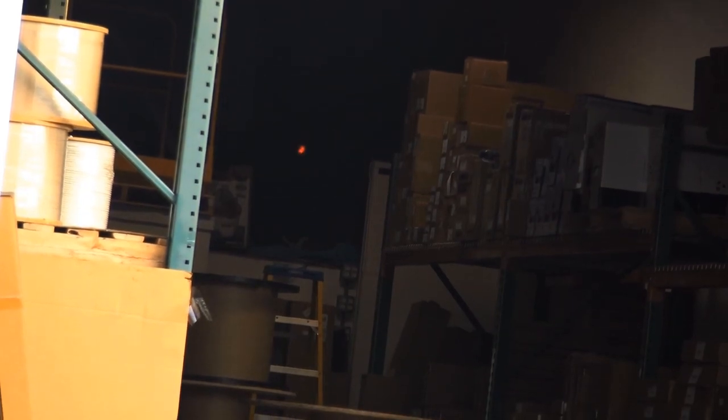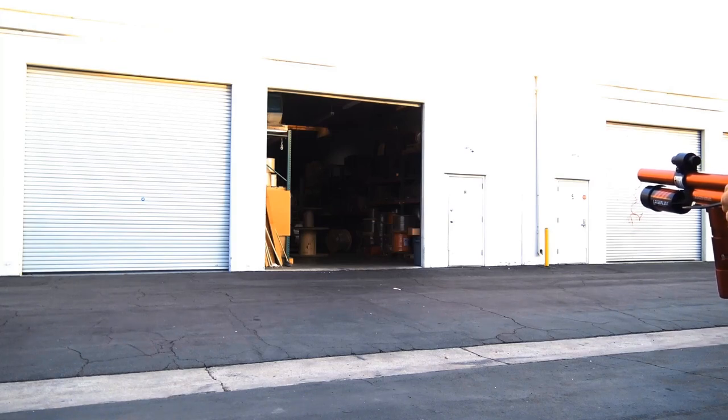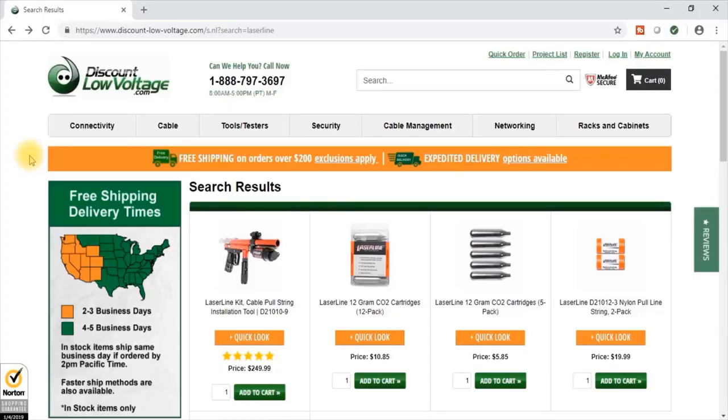We're going to shoot it into the warehouse across the way. As you can tell, there's that laser — so if it's dark in there you can see where you're aiming. Let's go ahead and shoot it. There it goes — shoots pretty good, pretty far. It'll save you a lot of labor out there.